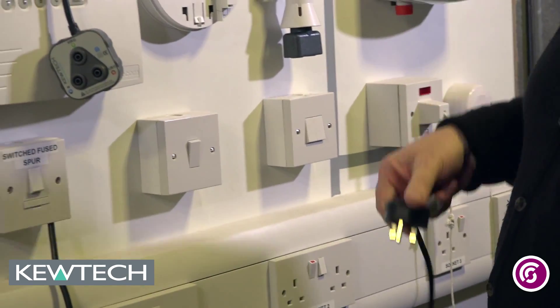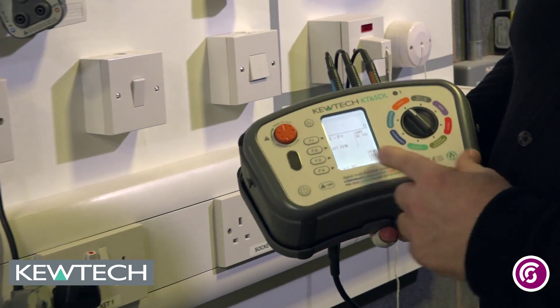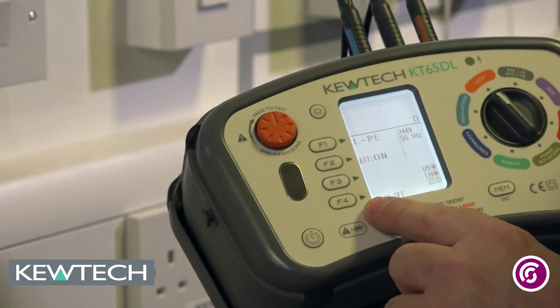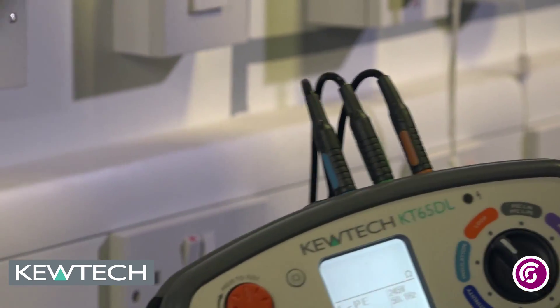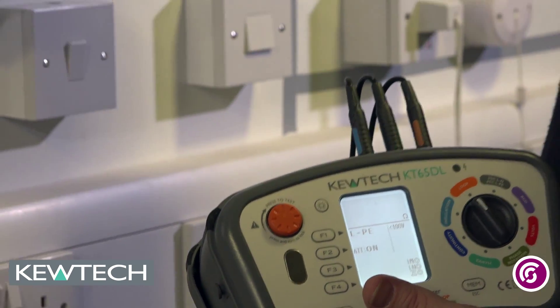So here we go, it is a live test — turn it on and power it up. If you look at the screen there you will see you have got the F1, the F2, F3 and F4. On F4 it says limit values. Now we are going to test a circuit that is protected by a 32 amp type B.